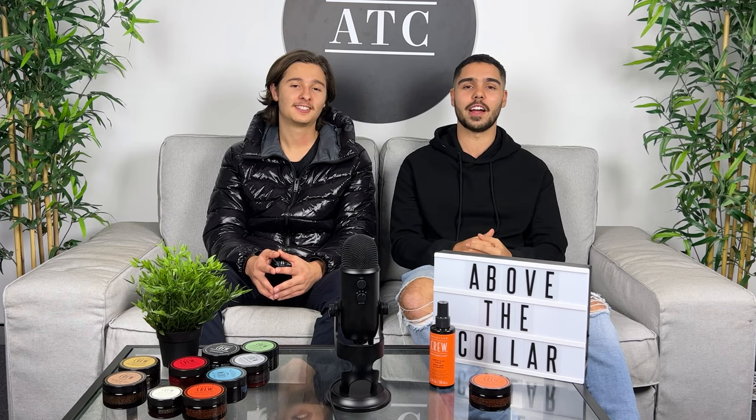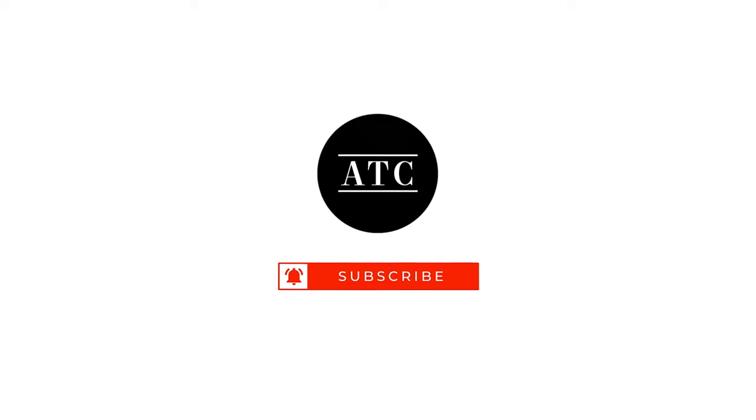If you have medium to long length hair and you want to buy American Crew's MAC Clay Spray, we'll leave a link in the description below for you to check it out. Be sure to like, comment and subscribe — we'll see you in the next one, and don't forget: do it with confidence.